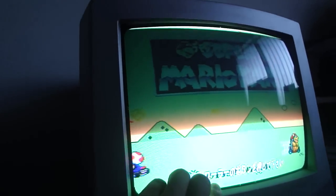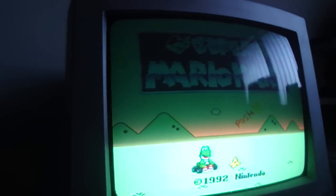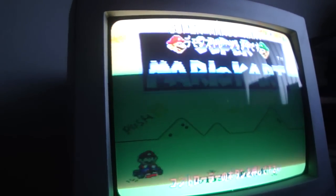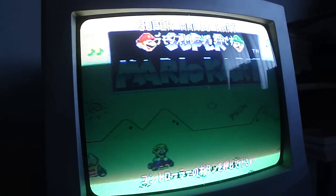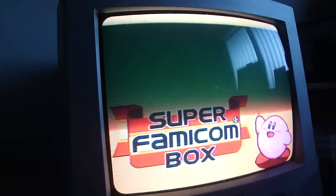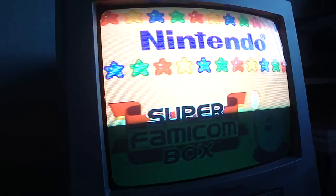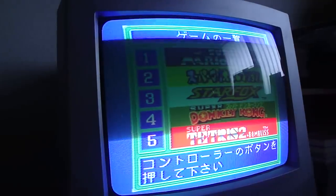Down at the bottom it says press the button on the controller and it'll go through all the different games. It keeps going through intro mode and shows different intros for the games — it is pretty killer. Not to mention the fact that you can now save games just by changing that coin battery out.